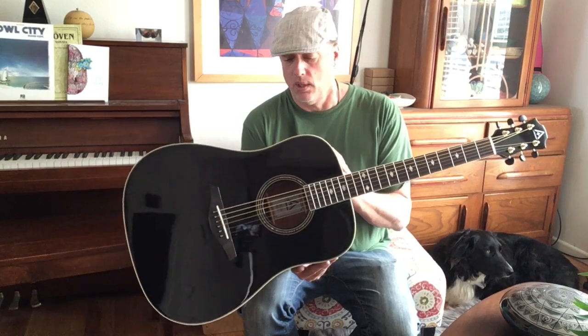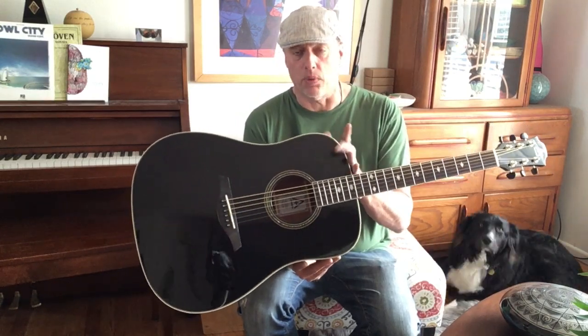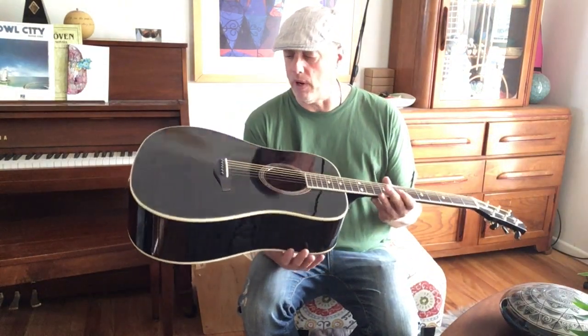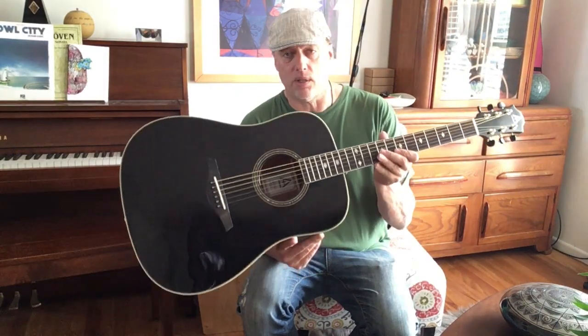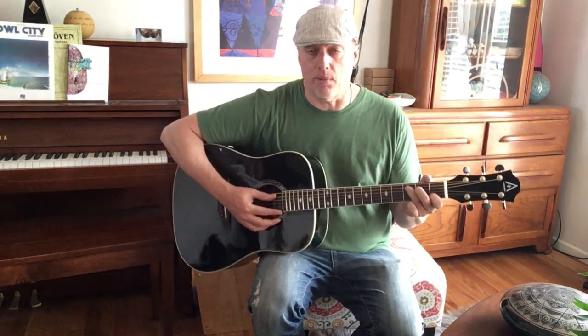Apart from being black with lacquer, they are solid spruce top guitars, good quality mahogany, fully bound, very well made, and good sounding guitars. And I'm just stunned by how well they show up. I have to do very little adjustment on these, and they're very consistent out of the box.